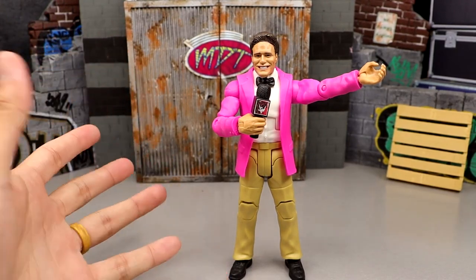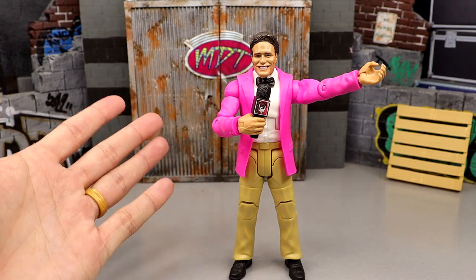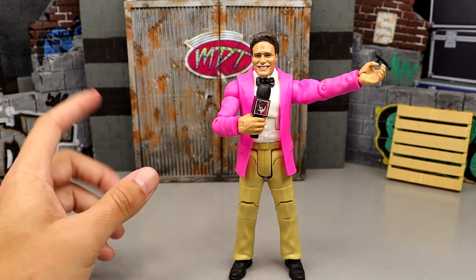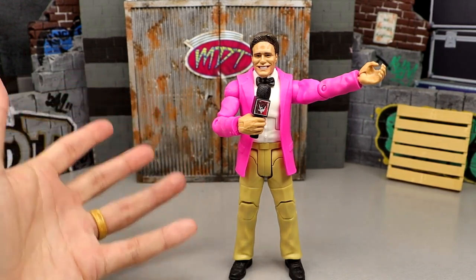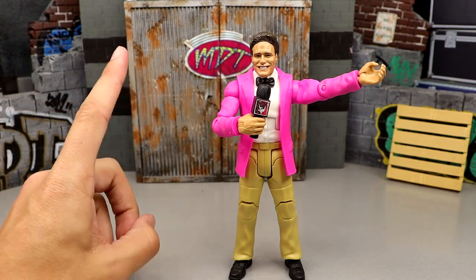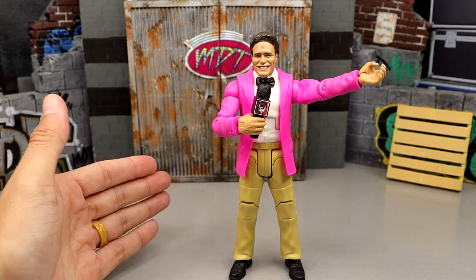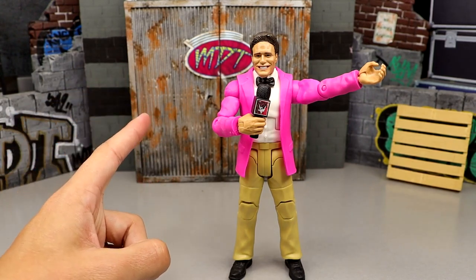I think it was two years ago, we had around 20 or 22 Ultimate Editions from Mattel, and we did a ranking style tier list video. We've done it multiple times on the channel, and we have so many more coming. Since I own every single Ultimate Edition outside of two, let's take every WWE Ultimate Edition action figure from Mattel so far and rank them from dead last to the top Ultimate Edition ever made.